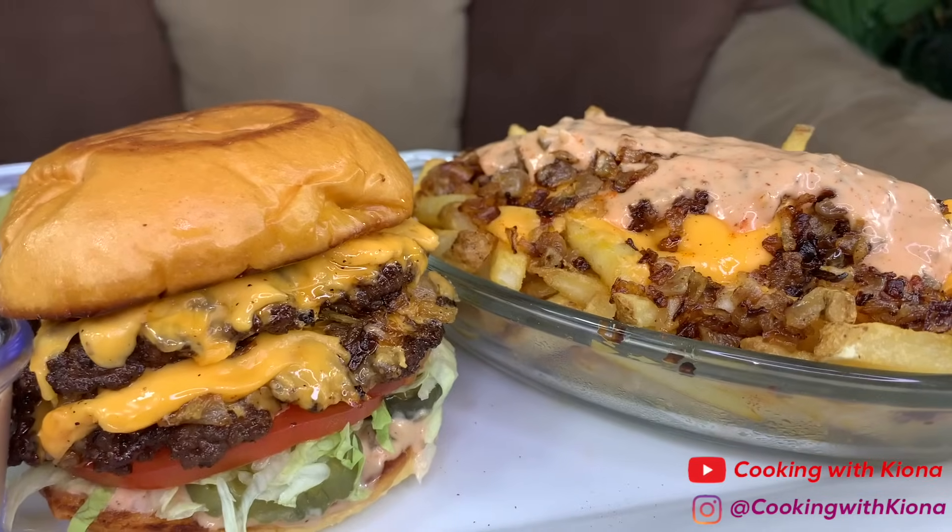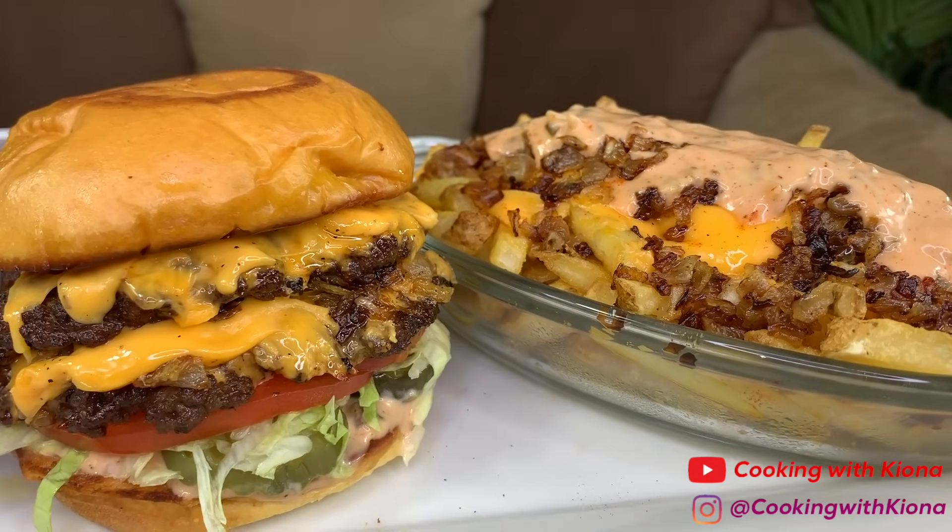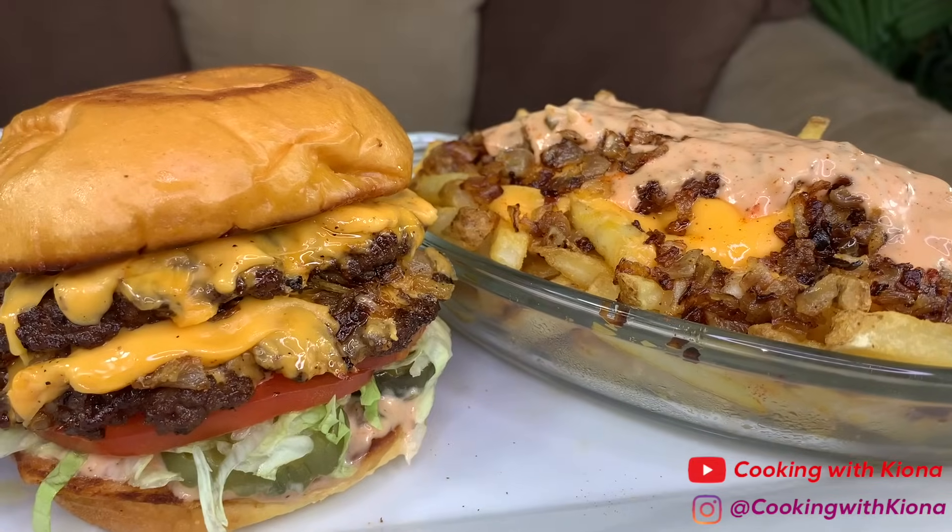Alright, that's it for this video. Thank you guys so much for watching. Everything I used in this video will be down in the description below. Don't forget to like, comment, and subscribe. Bye!